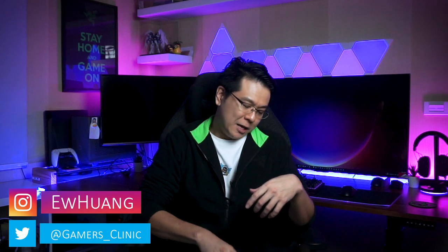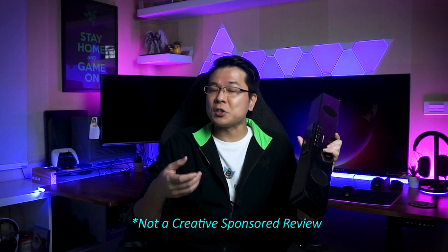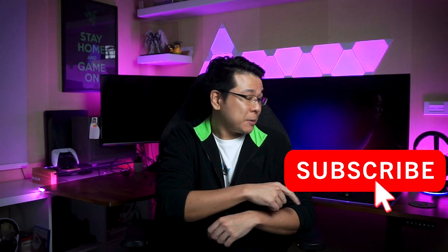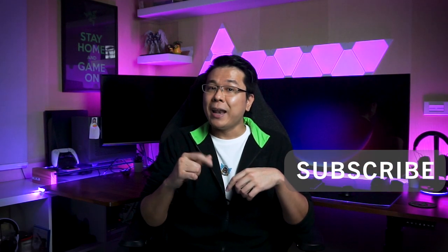Hi, what's up everybody, I'm Edward. In today's video, I'll be going through the unboxing, specifications, and sharing my usage experience with the Creative SoundBlaster Katana V2. And even though the Katana V2 is a little expensive at $350, having spent five months with this gaming soundbar, I'm extremely satisfied with all the features and its performance — well, except for one small thing which I'll point out towards the end of today's video. So feel free to jump around with the timestamps below and hit that subscribe button if you're new to this channel.